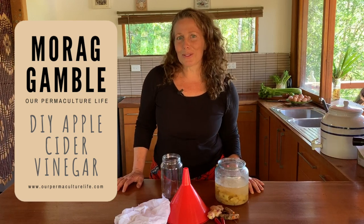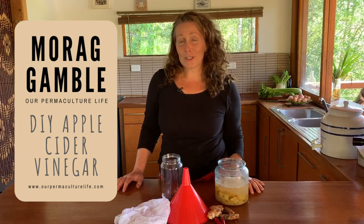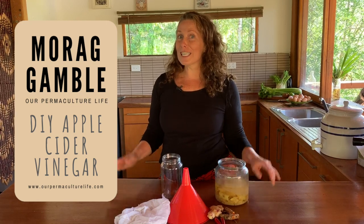Hi, it's Moray Gamble from Our Permaculture Life and the Permaculture Education Institute, welcome to my Live at Five. Instead of being out in the garden today, I've decided to come inside and have a look at something that we can do using some of the scraps from our kitchen. Today I'm going to look at how to make apple cider vinegar from home.